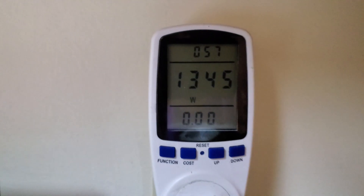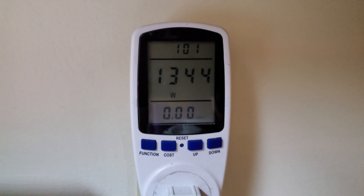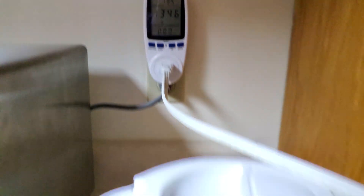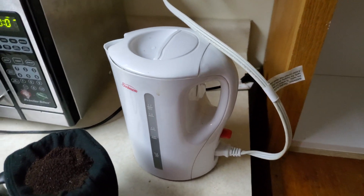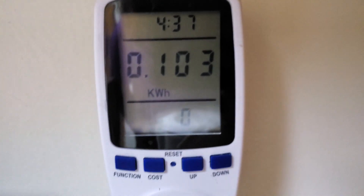It uses a lot of electricity, that's for sure, but it doesn't take very long. So we'll see what the total usage is after the water heats up. All right, the water has finished boiling. It has used 103 watt-hours.